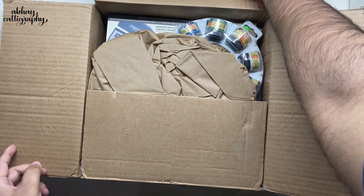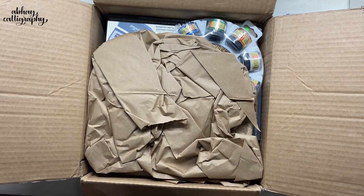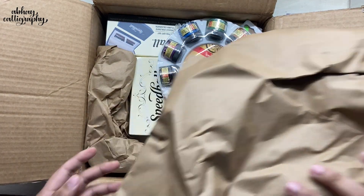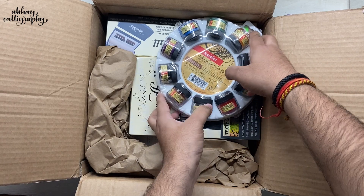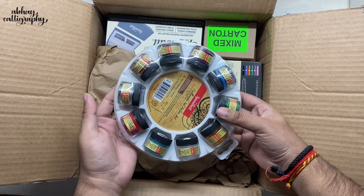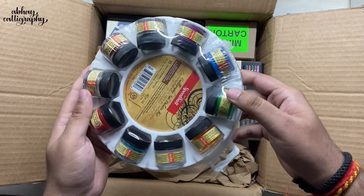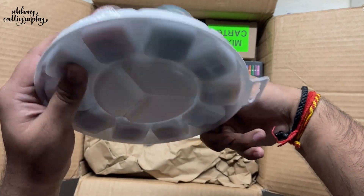First up, I can see some inks. Let me just remove this packaging material. That's pretty great — you can see a lot of inks with a palette. Of course, these are calligraphy inks, and to be exact there are 10 inks. Wow, that's amazing.